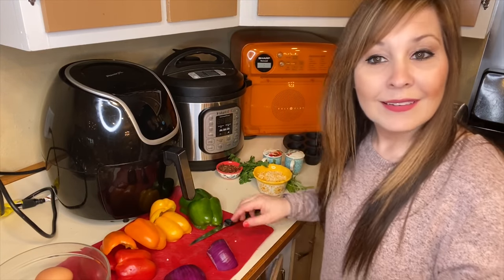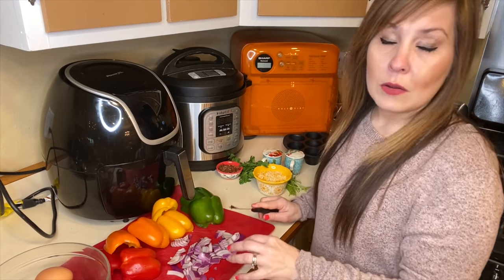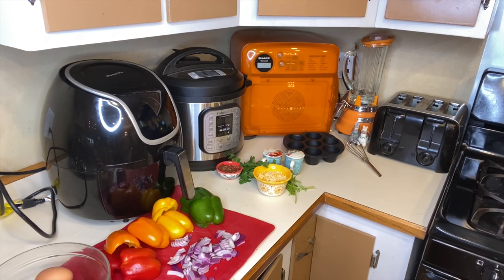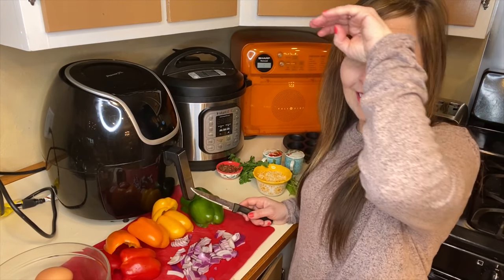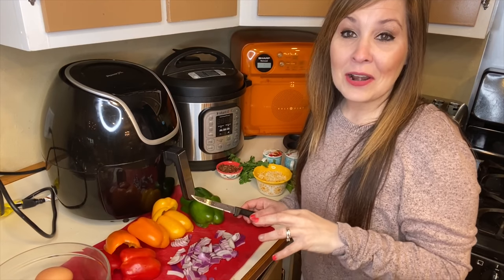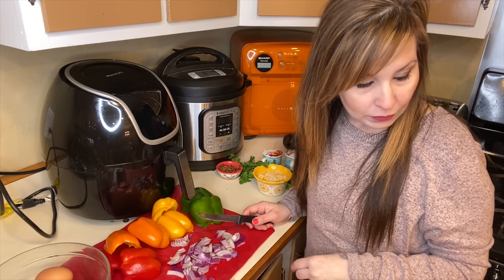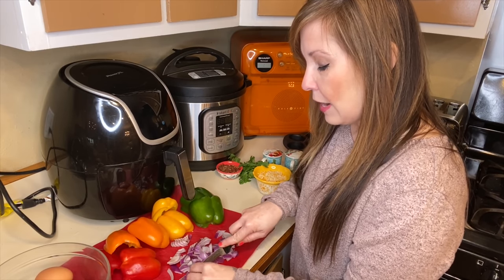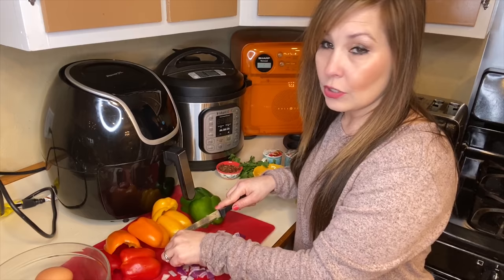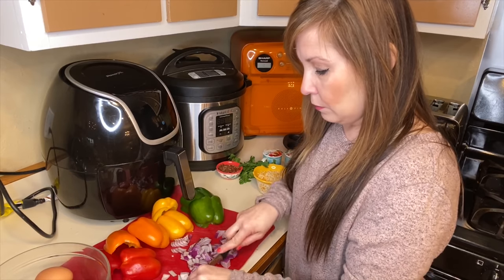That's an onion. Depending on the size that you want for your onions — the onions are terrible — if you want them cut up tiny, or if you have like a food processor or something like that you could cut them up and make it faster, that would work too.